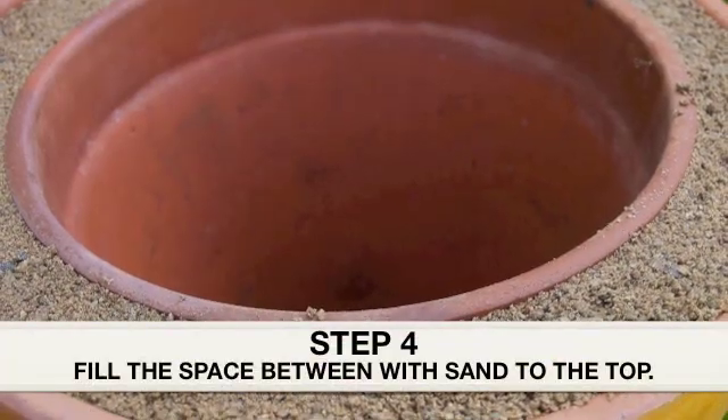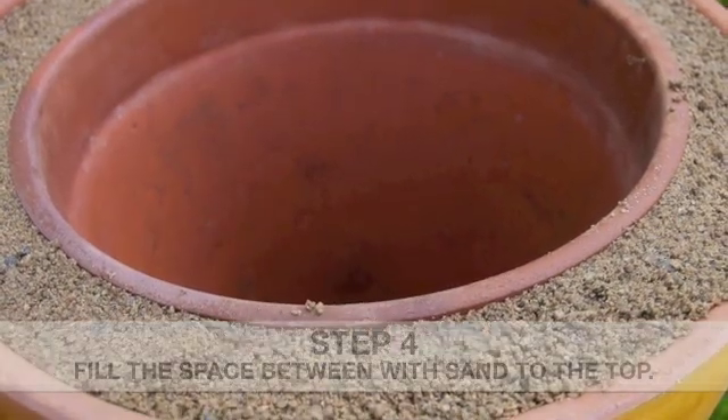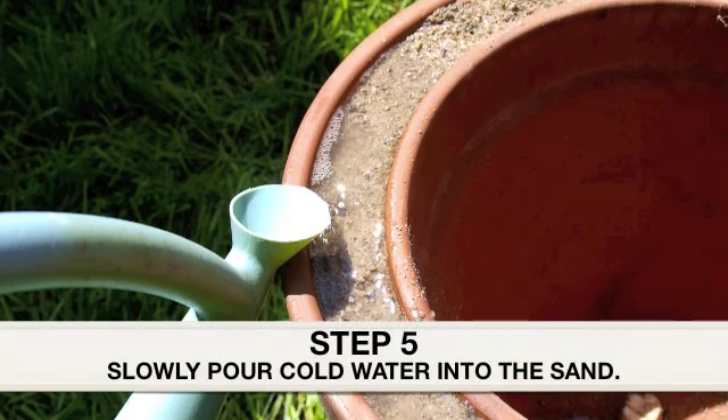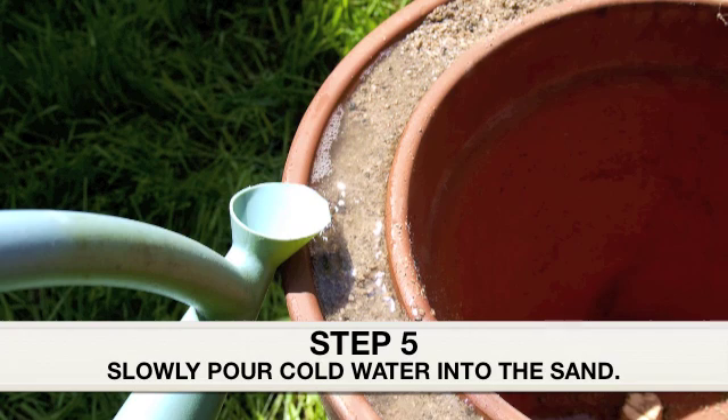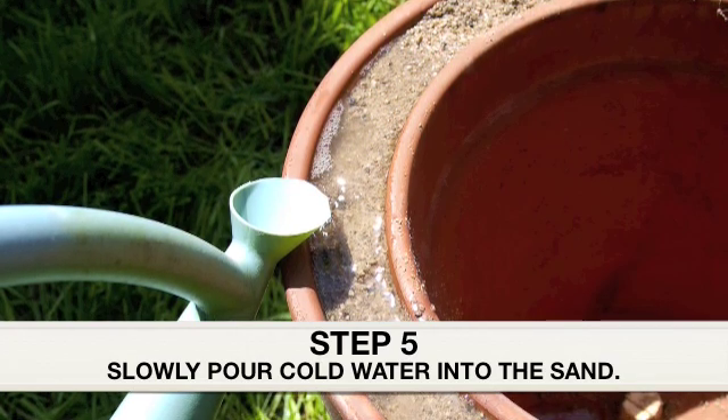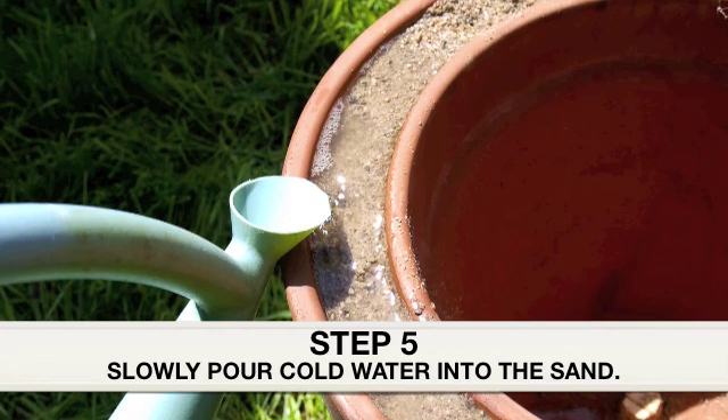Step 4: Fill the space in between with sand all the way to the top. Step 5: Slowly pour the water into the sand area until it can no longer take any more water. Be sure to pour slowly to prevent soil liquefaction and give the water time to soak into the terracotta pot.